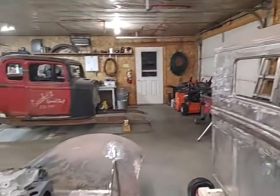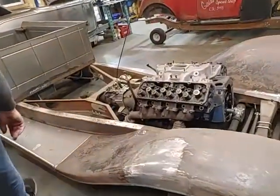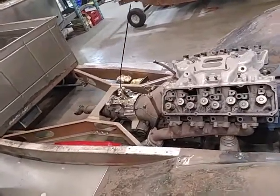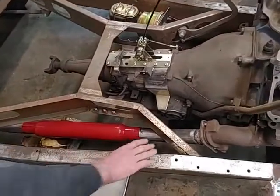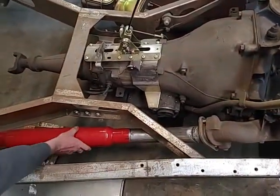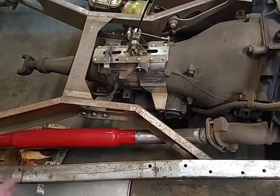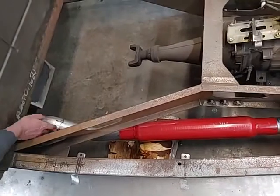Now since I took the cab off, that exposes the frame so I can start working on the exhaust and running some brake lines. As you can see I've started working on the exhaust — I've got a little bit finish welded here, the muffler dummied in place kind of where I want it, and I've cut a bunch of pieces and got them all tacked in place.